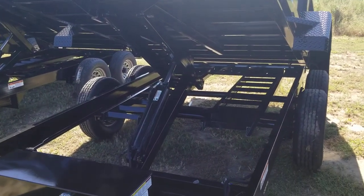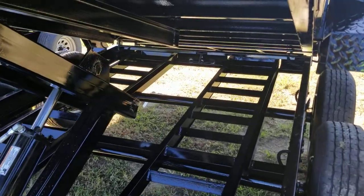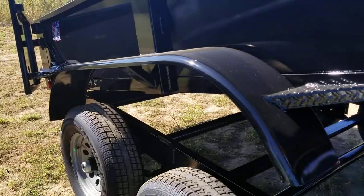The Hawk series also comes with nice seven-foot slide-out ramps — heavy-duty — so you can load your equipment, a bobcat, whatever you've got, up in there. The Cardinal series does not include those.